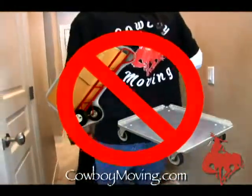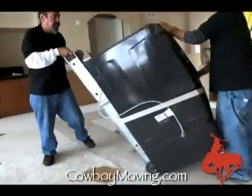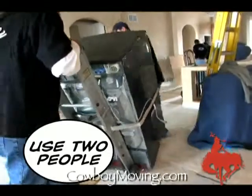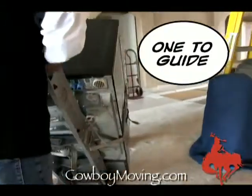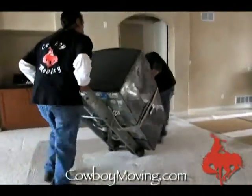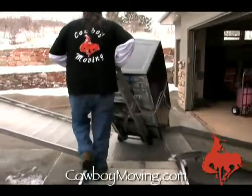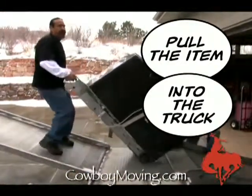Jose's in the front guiding, making sure that Charlie knows where he's headed. Charlie's gonna go up the right way, which is pulling it.